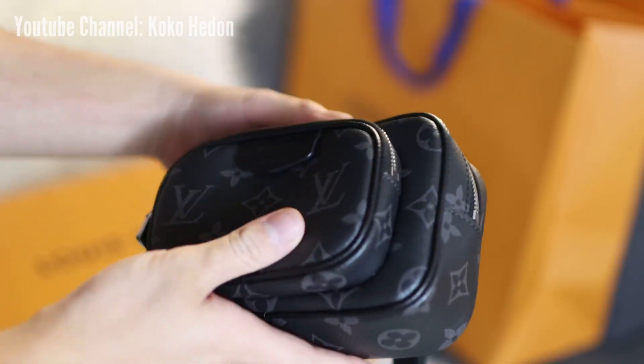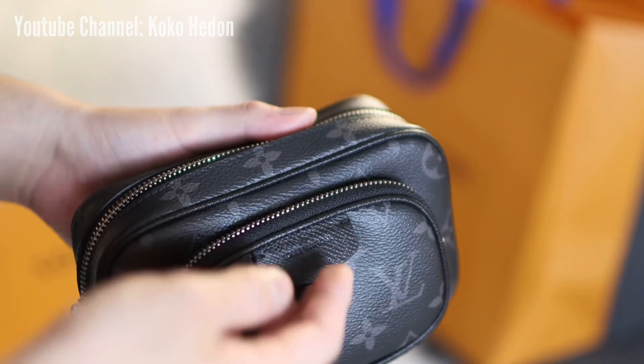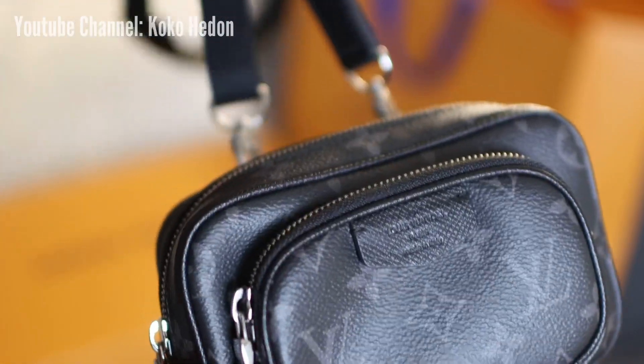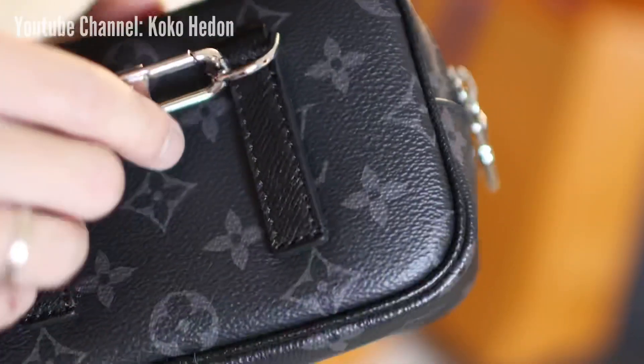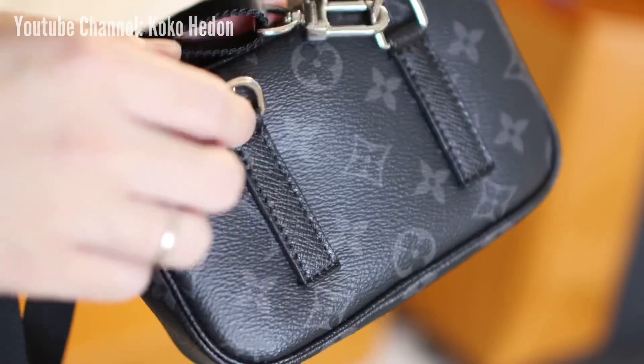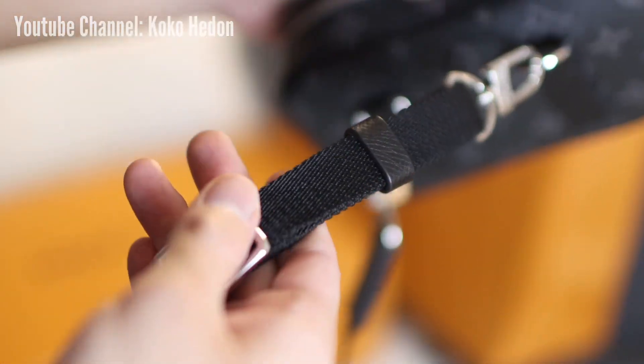This bag is part of the latest Taiga Rama lineup. This outer pouch is made from a mix of signature canvas and Taiga leather. At the back of the bag, there is a multi-functional leather strap for any belt. The fabric straps are connected by silver hardware and removable shoulder pads designed for comfortable use.